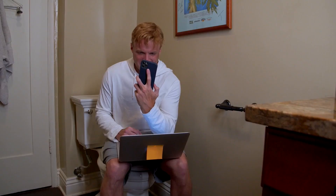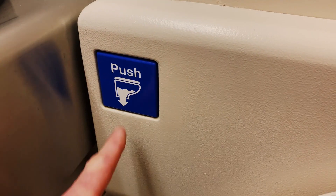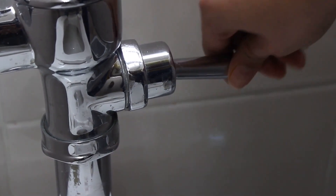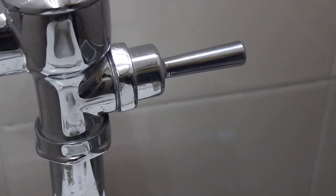Now, there are some downsides. Some users have reported that the seat can feel a bit flimsy, and the push-button flush mechanism can be prone to sticking or not working properly.